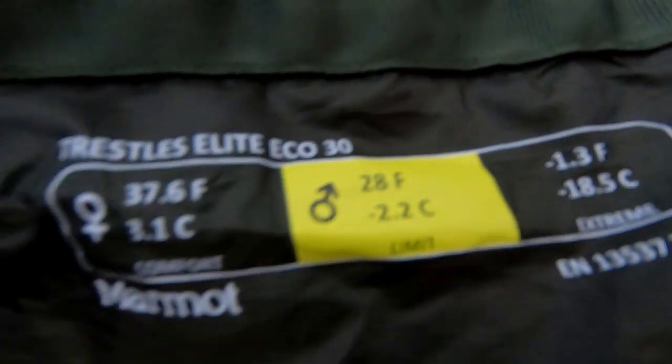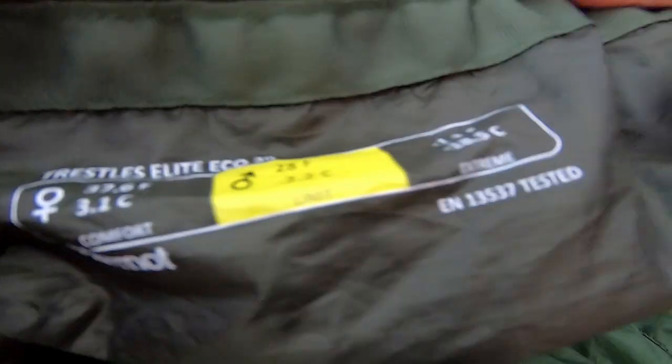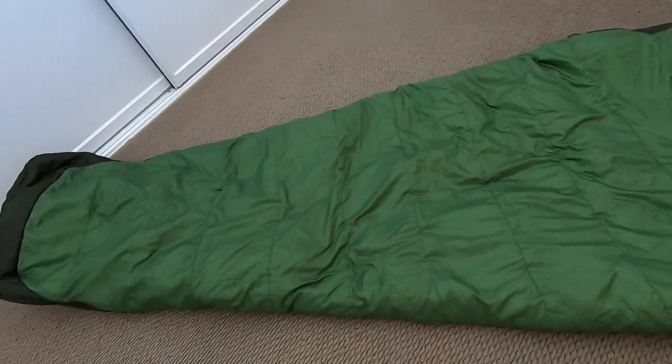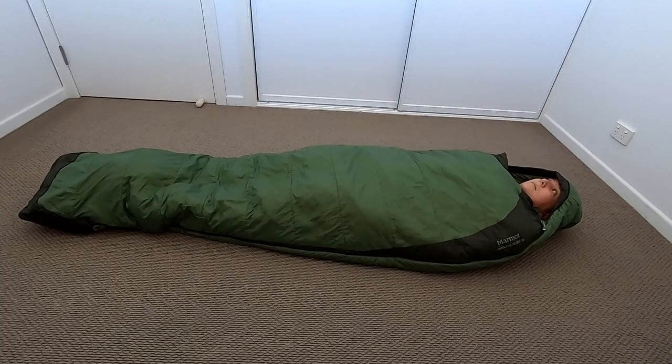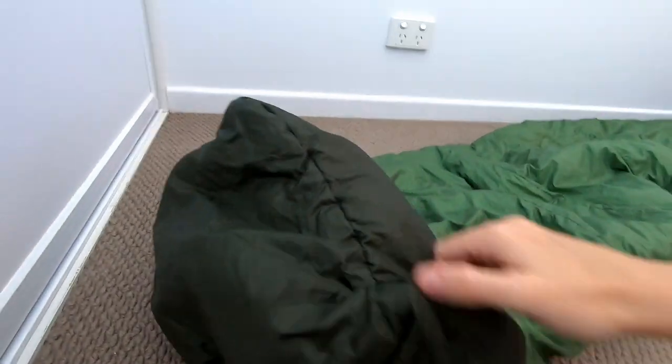Its temperature rating is 3.1 degrees Celsius and 37.6 degrees Fahrenheit. The bag's fit style is between a slim mummy and a semi rectangular sleeping bag — it is a mummy style that is not completely hugging. The foot box allows for more room for your feet.